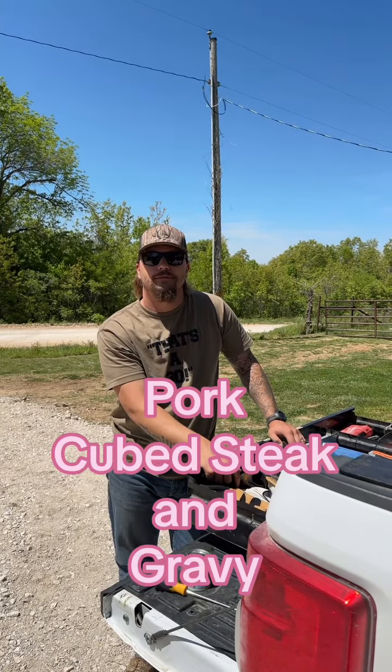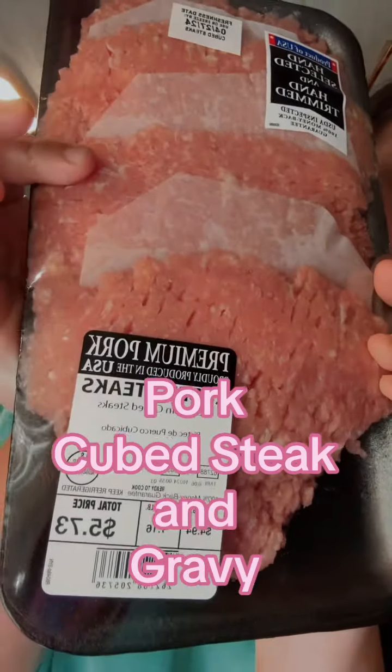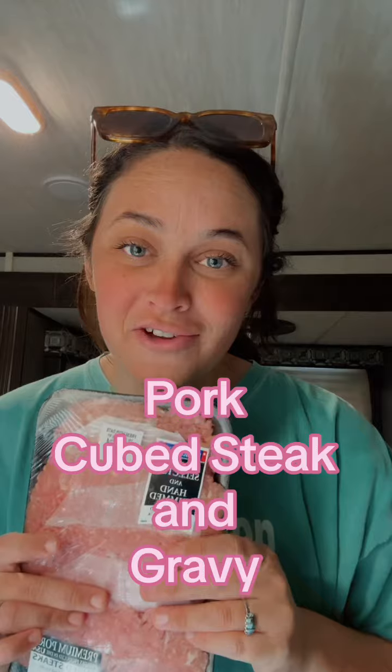What do you want for supper? Pork, cube steak, and gravy. So usually I like this recipe with beef cube steak, but the pork is cheaper — I got 1.16 pounds for $5.73. So this is a budget-friendly yet still delicious meal. Y'all come hang out with me while I make pork cube steak and gravy.